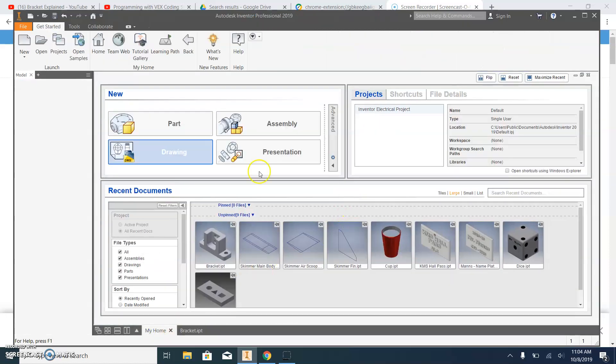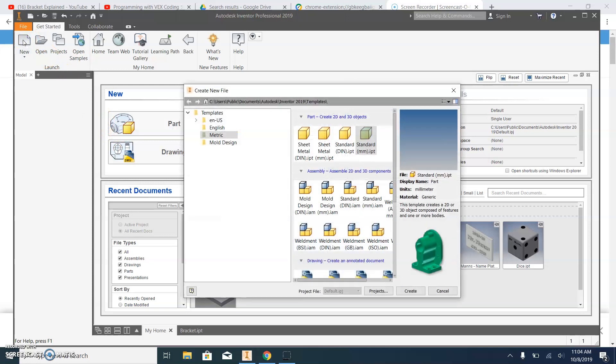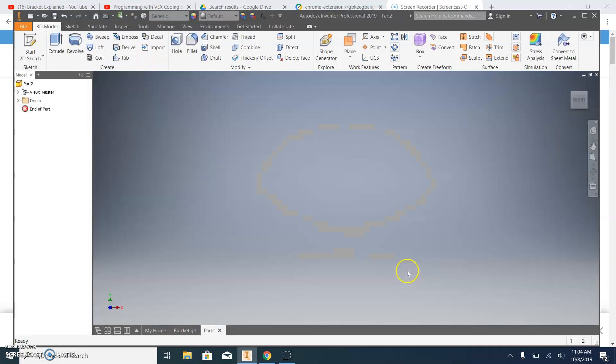We're going to start a brand new part. Notice I've sent you a Google Doc — when it says from the file menu select new, that's what I'm doing here. This is new for us, but we're going to select metric and select standard mm, which means millimeter .ipt. Click that one and then click create. Now we have a blank graphics window and we are going to start a new sketch.